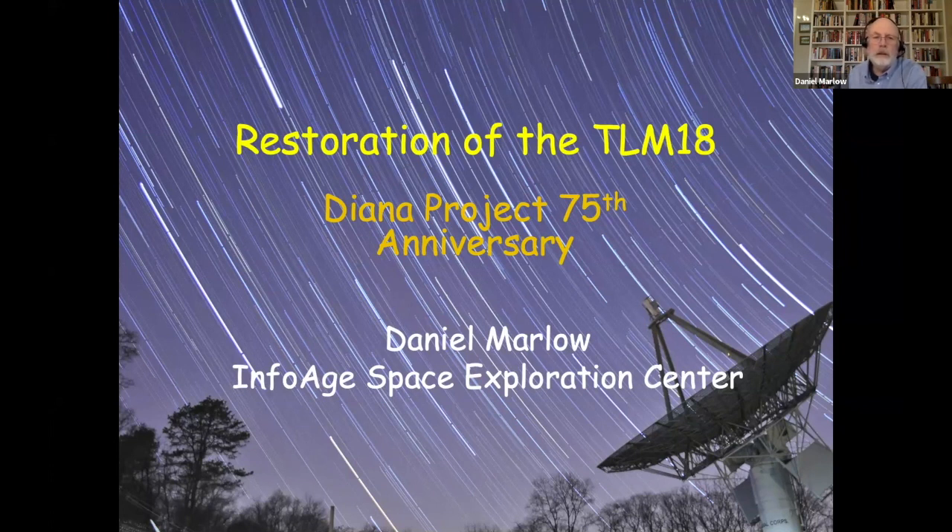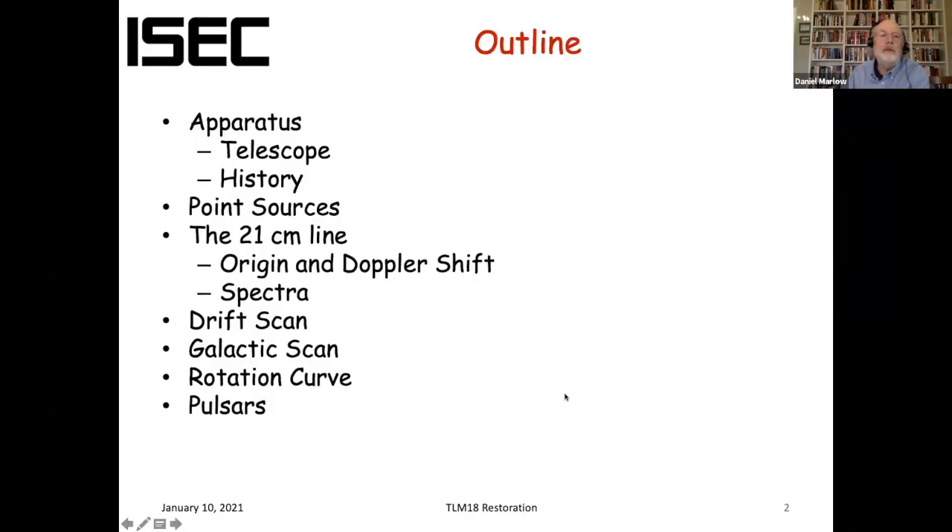In particular, the original job was to restore the TLM-18 to operation. So here's what I'm going to talk about today. I'll talk about the telescope itself, some of its history, and then go through various capabilities and just say a little bit about each one. Missing from the list is EME, although I think I have a slide in there showing some things about that.